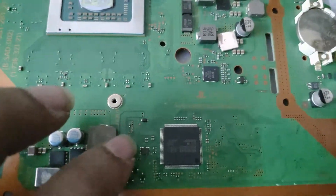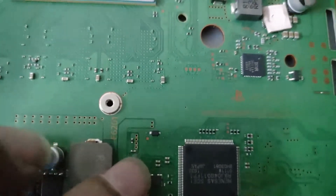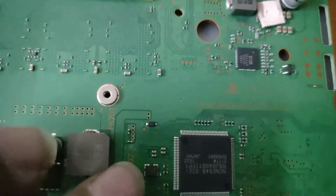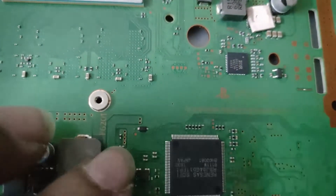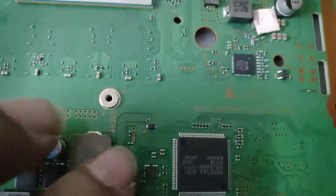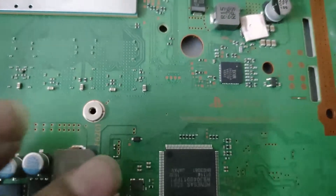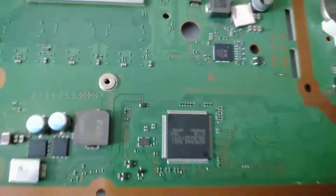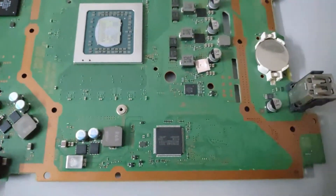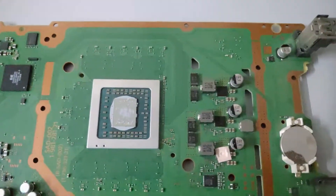As you can see, we have soldered a very thin piece of wire in place of the faulty fuse F6202. Unfortunately we did not have a replacement, but this is going to hold up just fine. It should also allow enough protection in case anything goes wrong, as this thin wire will burn out. I think this is everything that was needed.